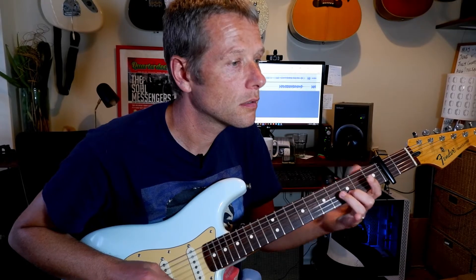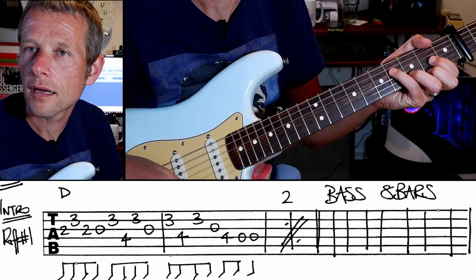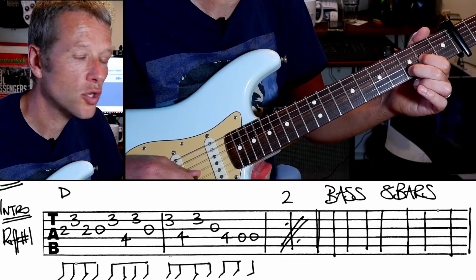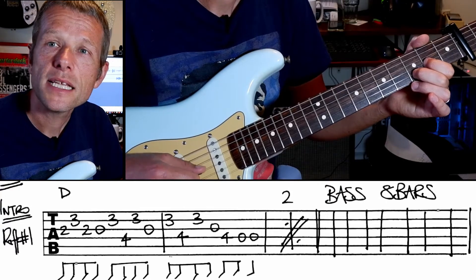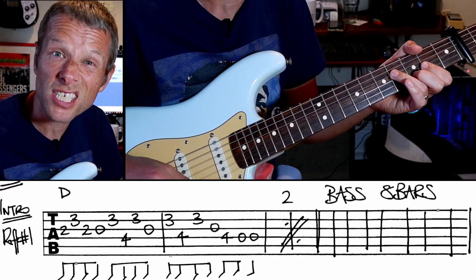You're going to play a D. Put your first and second fingers there — we've got a capo at the second fret. Instead of playing a D regularly, we've got two, three, two, open. Now I would go down, up, down, down, up, down, up. That way you're always going in the right direction for your next note.